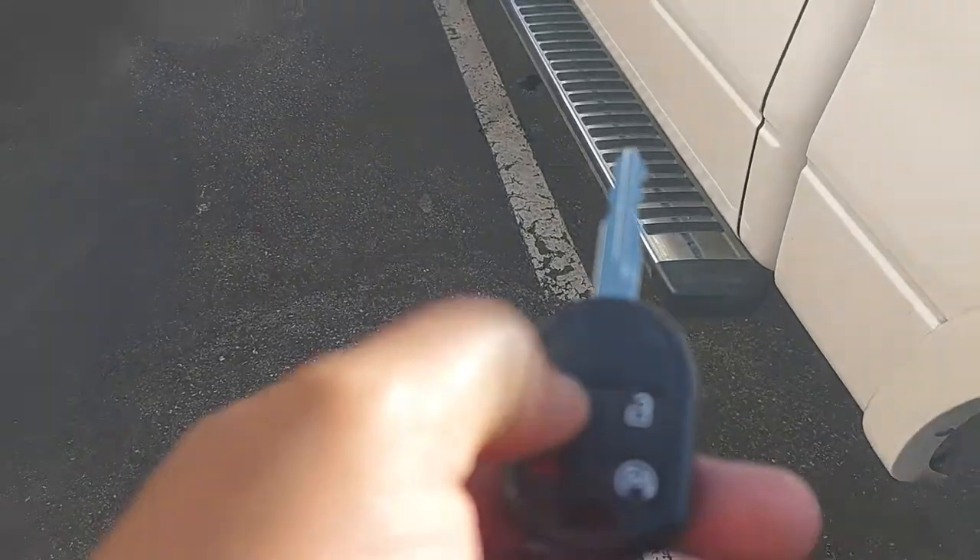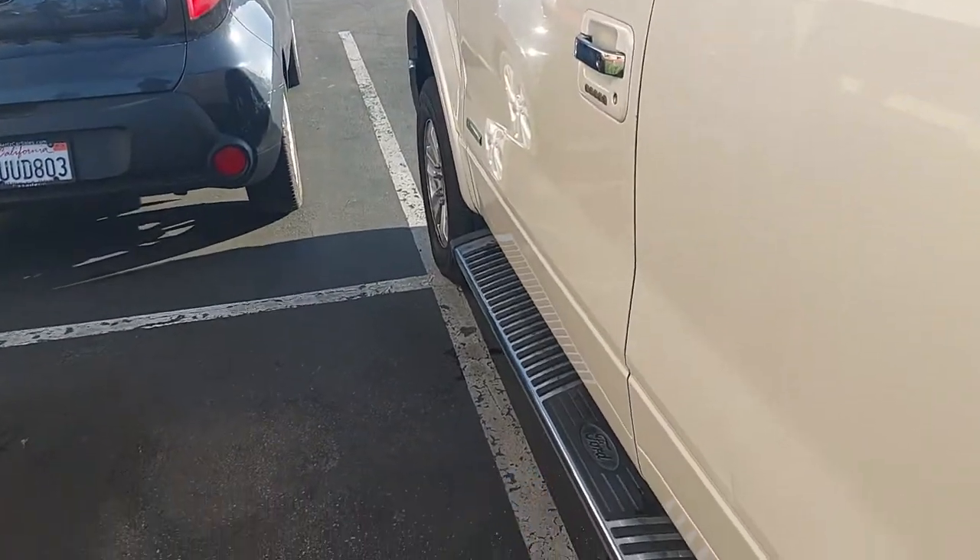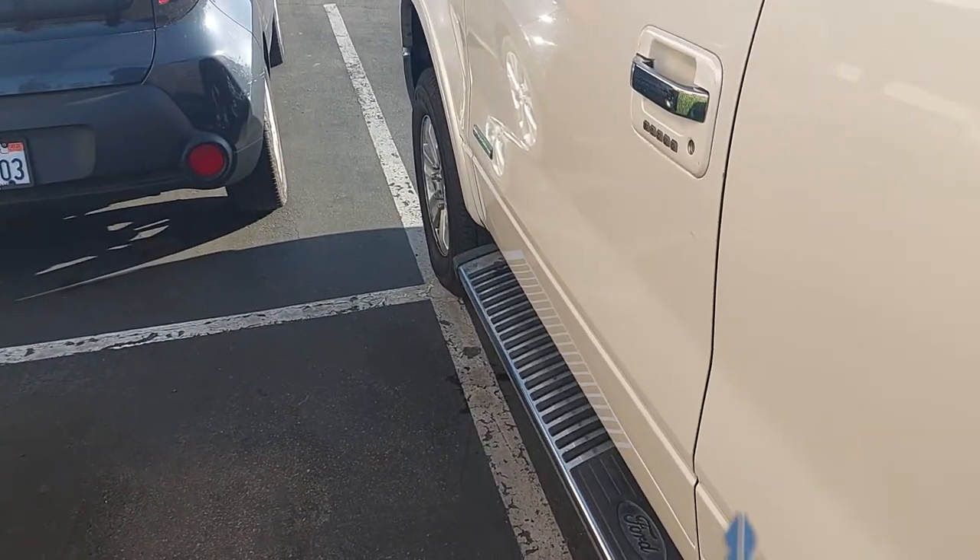With a remote start, you can hit the lock button twice and then press and hold this button twice.